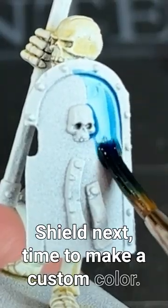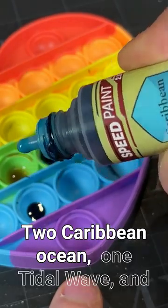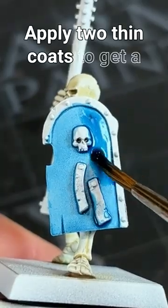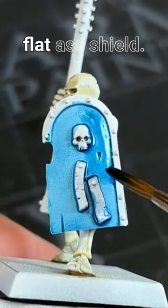Shield next — time to make a custom colour. 2 Caribbean Ocean, 1 Tidal Wave, and add a drop of medium to help with the flow. Apply two thin coats to get a smooth, even coverage on that flat-ass shield.